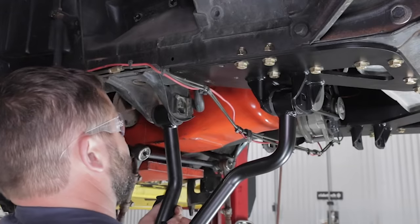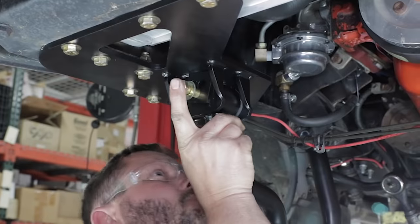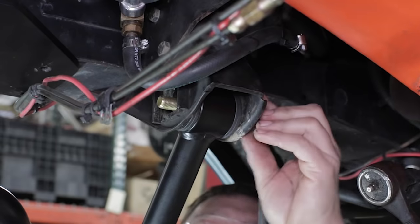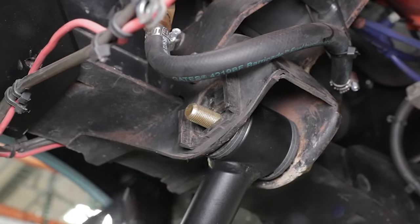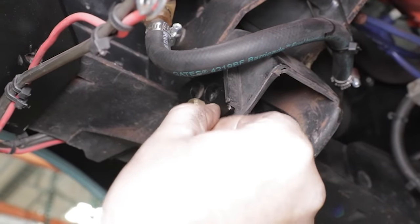The new lower StrongArm tubular control arms mount using our low-friction Delrin bushings for smooth, squeak-free operation, and offer multiple positions for altering the camber adjustment range.